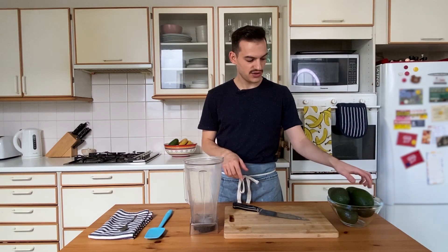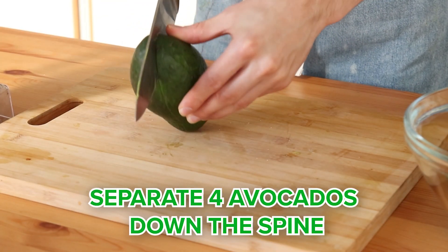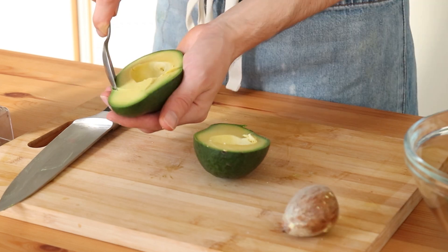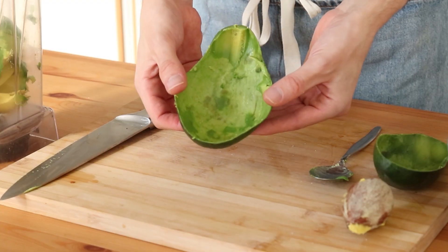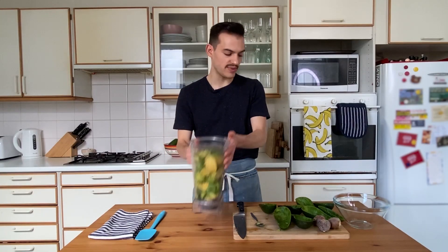Next up, we are going to add the avocados to a blender. Separate four avocados down the spine, pop out the seed, and then scoop out the flesh and add it to the blender jug. So that's four avocados completely added to a blender jug.